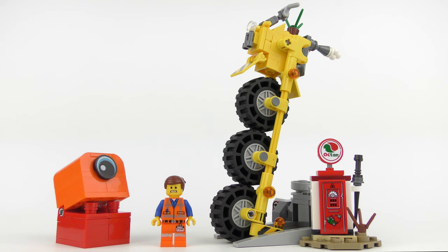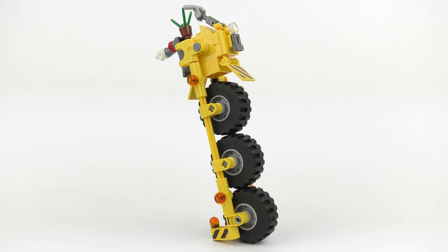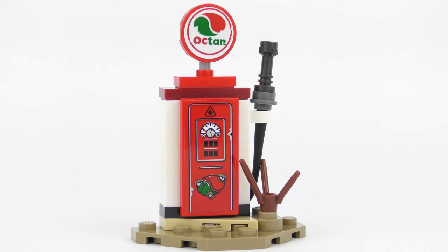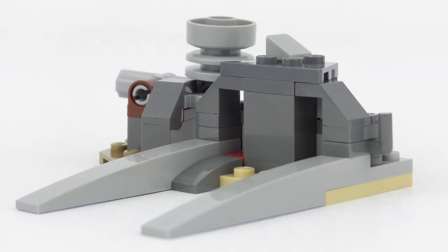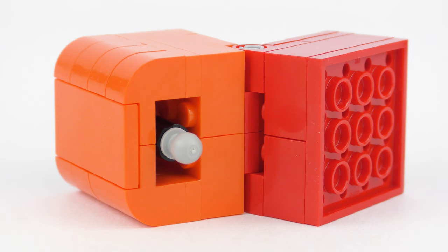And here is the completed 70823 Emmett's Thricycle! As you'd expect with a 174 piece set this wasn't too challenging to put together and the build time today was just under 19 minutes. The build essentially breaks down into 5 different components. We have a very worried looking Emmett minifigure, the particularly cool looking Thricycle, a very weathered vintage Octan gas pump, what seems to be a vehicle inspection ramp complete with catapult function, and an alien invader which comes in the form of a Duplo brick. We're going to take a look at this guy first and then come back to the other components.